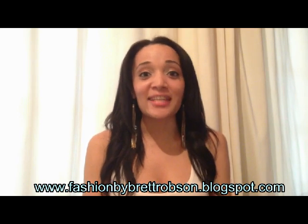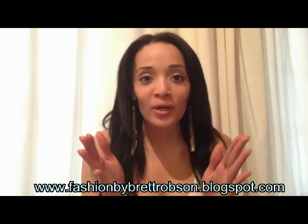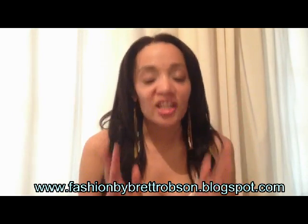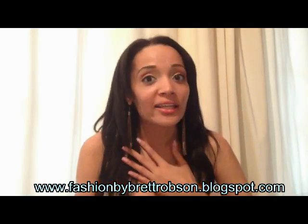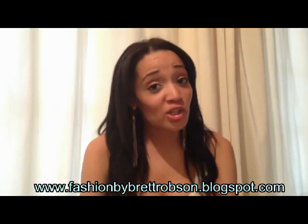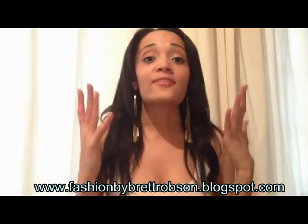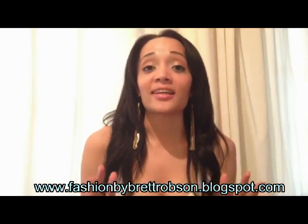Hi guys, Pretia from Fashion by Brett Robson. Today I am sharing with you the amazing Cherry Blossom Limited Edition GHD. I was so lucky and grateful to be gifted this by GHD South Africa, and I'm super excited to share it with you. And if you like it, you can go out and get it.